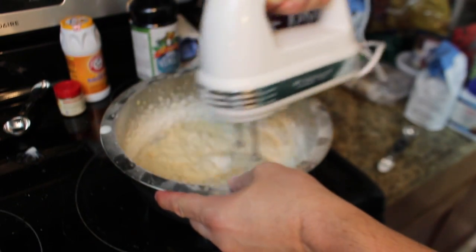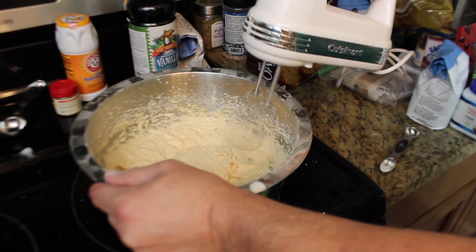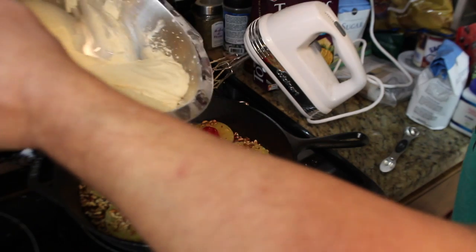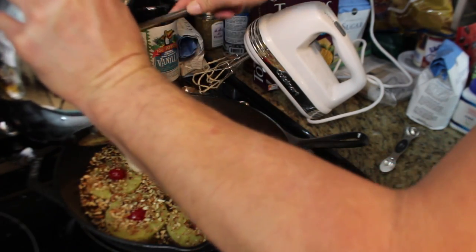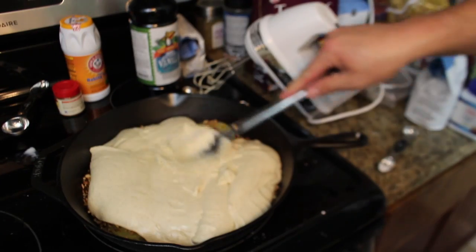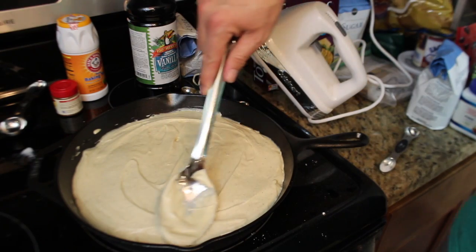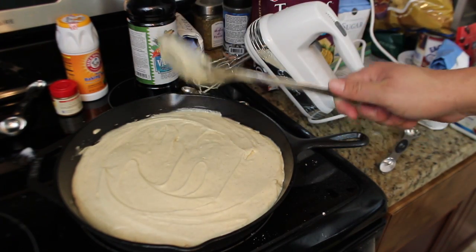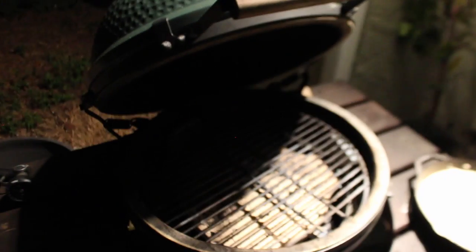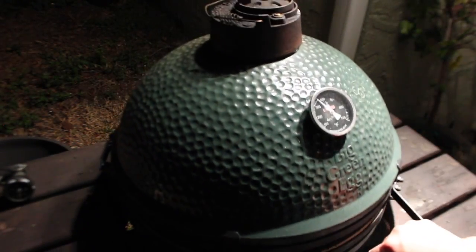Scrape those sides and carefully pour over the top of our pineapple, then just spread it out and make sure it's all covered nice and evenly. Now you're ready to go on the egg at 350 degrees, indirect heat, for 40 minutes or until a toothpick in the middle is free and clear of anything else. We've got the egg at 350 degrees — just going to set this right in the center and let it go.